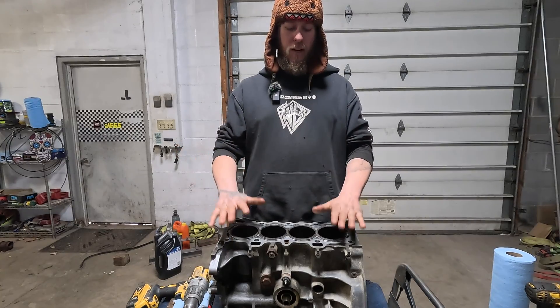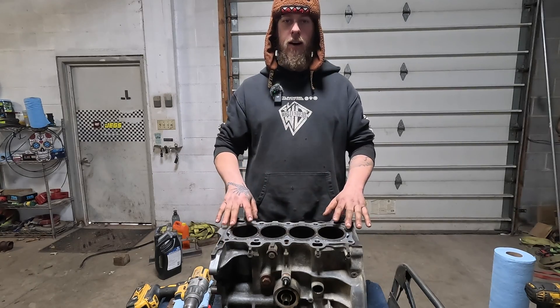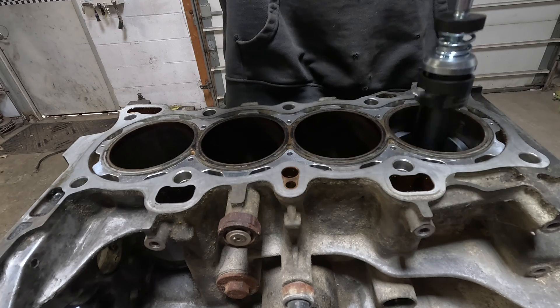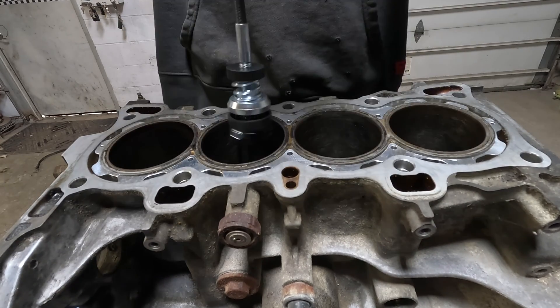Our next step, we need to go ahead and hone all four cylinders here. The block guard might actually make a little difference on the top edge.